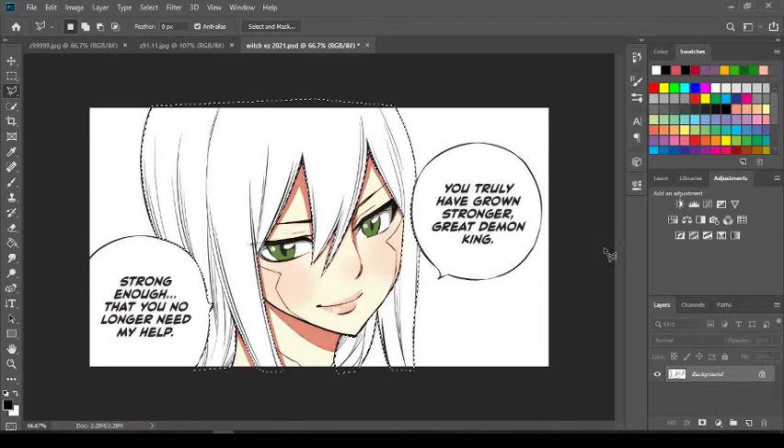Hey, what's up ladies and gentlemen, it's your boy Charles Anime World, and welcome to a brand new manga coloring tutorial video. I've been promising you guys this and today we're going to be coloring the hair. This video is going to be for beginners, if you're just starting out with Photoshop. And if you're a pro, maybe you could take a few tips from this video and implement it to your own artwork.